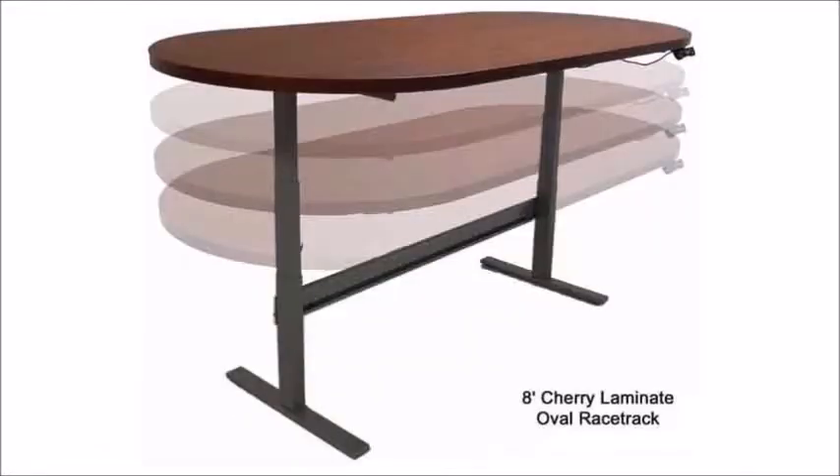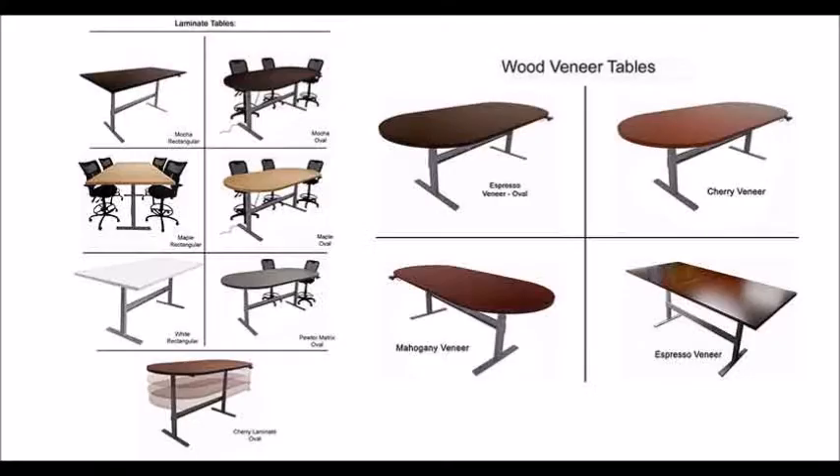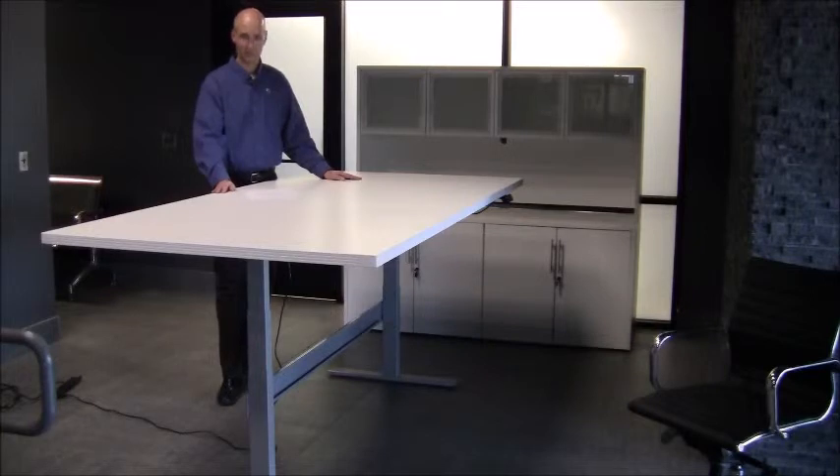Choose from either rectangular or oval table tops in a wide selection of colors, all in stock to get to you quickly for that big meeting.